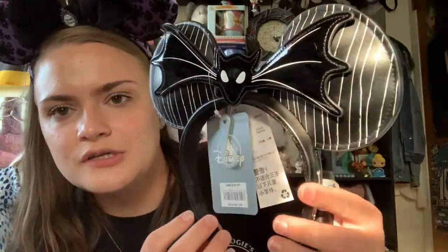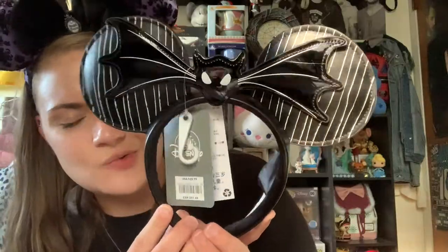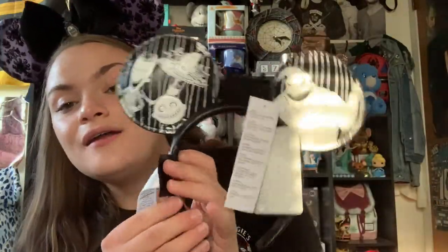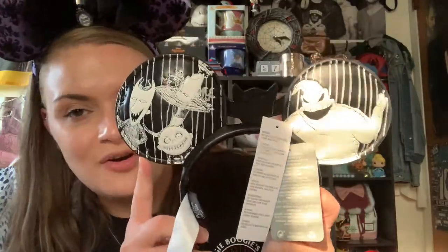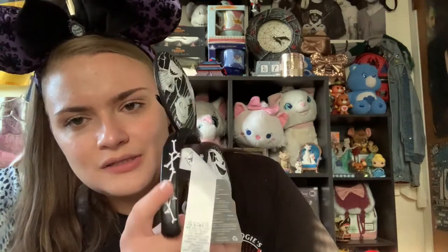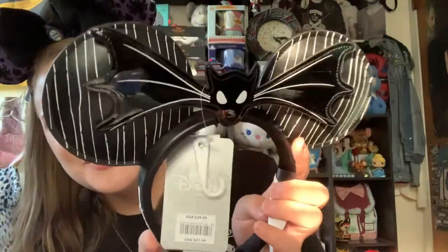Next up is another pair of ears — Nightmare Before Christmas Disney Parks ears that I found at my local Disney Store. I wasn't going to get them, but the back sold me: it has Oogie Boogie on one ear and Lock, Shock, and Barrel on the other. The front features Jack's bat bow tie and the print of his suit. The material is like a faux leather with little bones along the sides of the headband. These were $29.99, and I just could not say no.